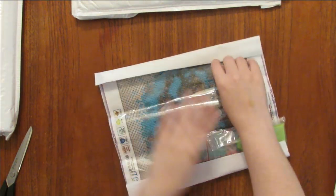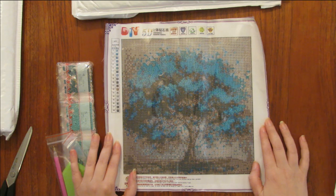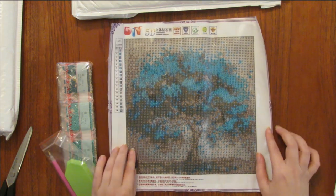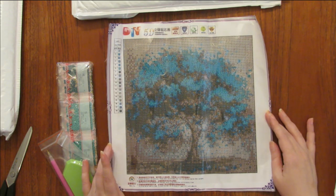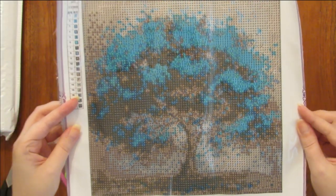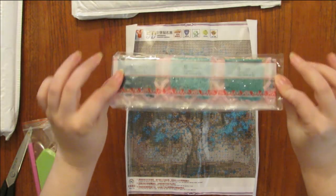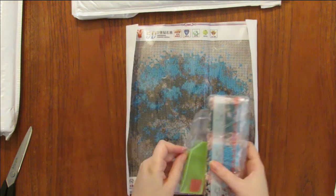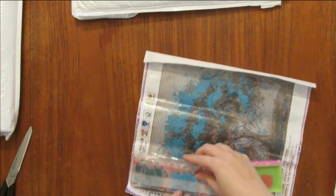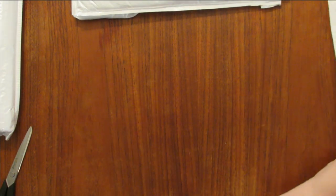Okay, so this first one is one I've wanted to get for a while — I've seen it on Amazon and a couple other places. It's just a very nice looking blue tree, pretty simple. I believe this is a 20 by 20 — it looks too small to be a 30 by 30. It is a full drill and it is round — I believe I only ordered round. There are all the beads and the kit. I'm just going to wrap them back up as I go and stick them in the bags.